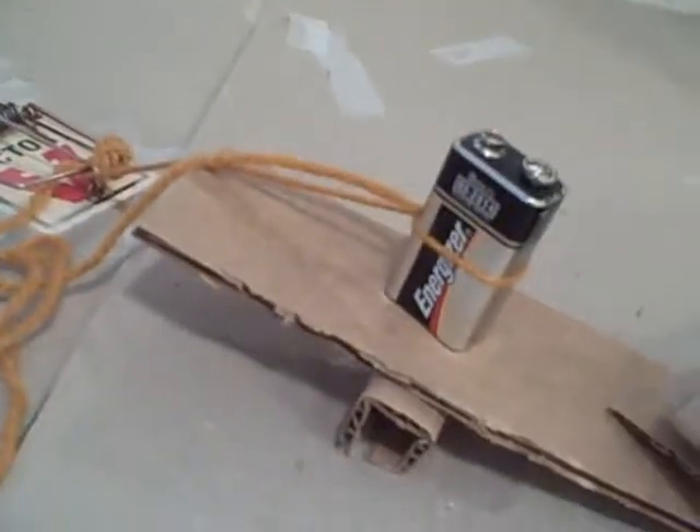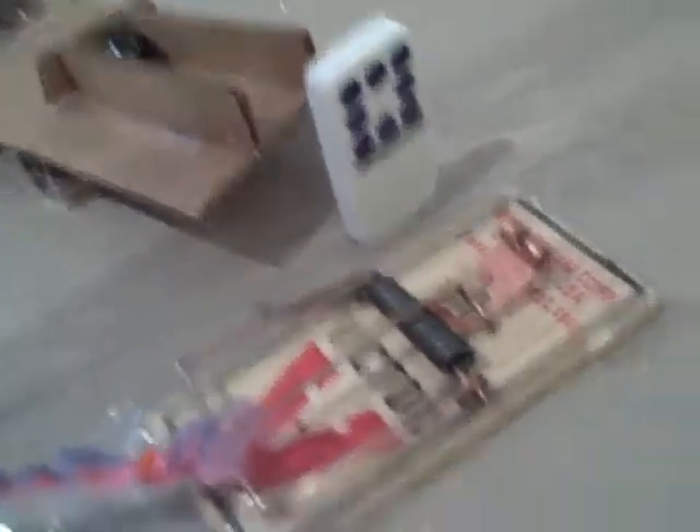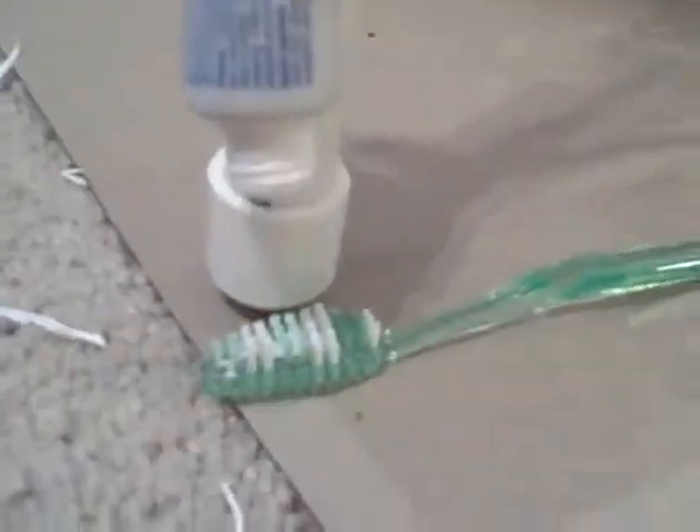And then it hits the dominoes, and the dominoes set off the mousetrap, which makes this battery go to this side of the lever, and it sets off this lever, which has a marble right there, which moves this domino, sets off the other mousetrap, which pulls and puts the toothpaste on the toothbrush.